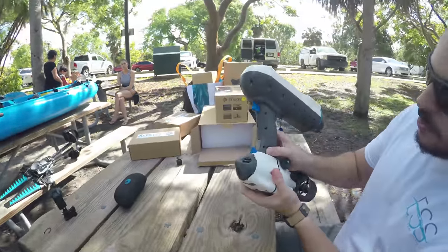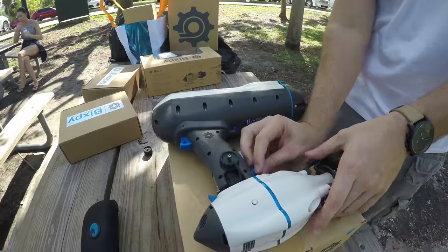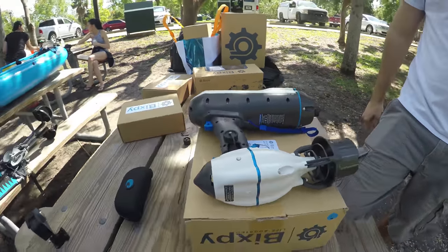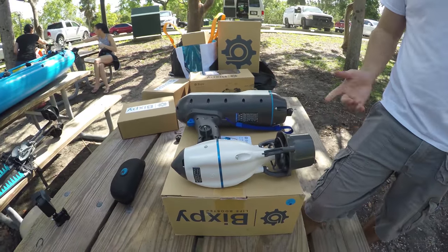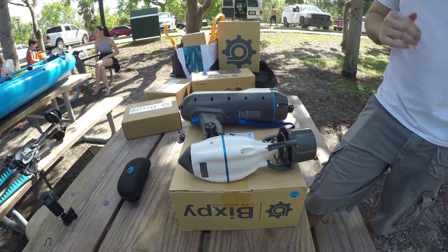You would push that down and it will tighten into place. It's the swim jet — Scuba jet — basically the Bixby Scuba Jet. They also have a snorkel jet. Originally it was just a Bixby swim jet with two different battery capacities. It's all synonymous.